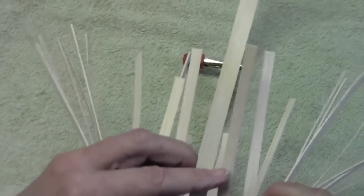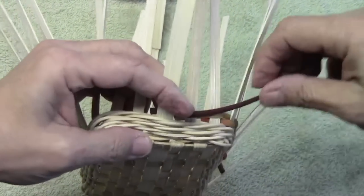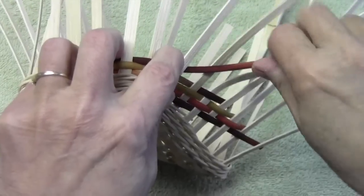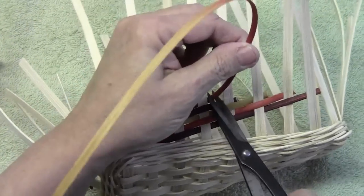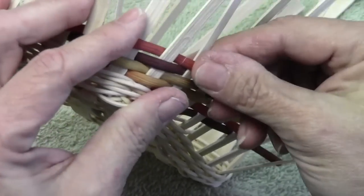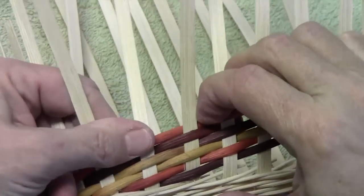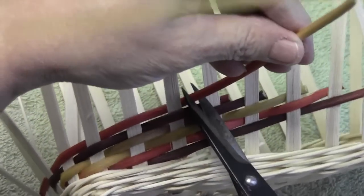Now it's going to go behind the next spoke, and go over, under. Each time I come around, it makes my corner a little better and holds it in place a little better. Again seven, and we'll end that there. Come back around again — behind, over. There's my corner starting to take shape really nicely. We can move our spokes around to kind of keep the spacing equal.